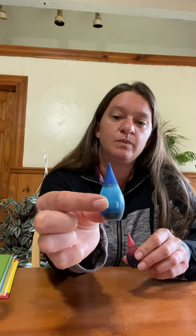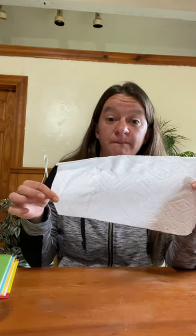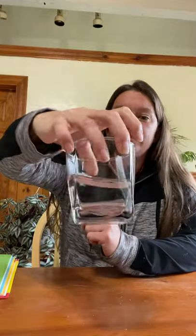First I'm going to show you the things that you need to do this fun activity. You need a spoon or something to stir with — two of them. I have popsicle sticks. Then you need food coloring. I have red and blue. You also need two pieces of paper towel and three glasses or cups that you can see through, with water in them.